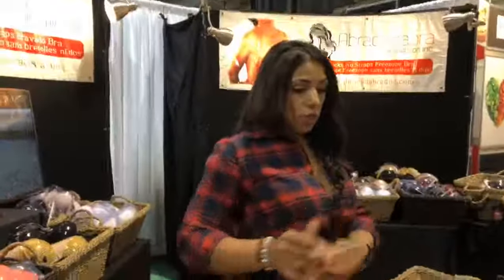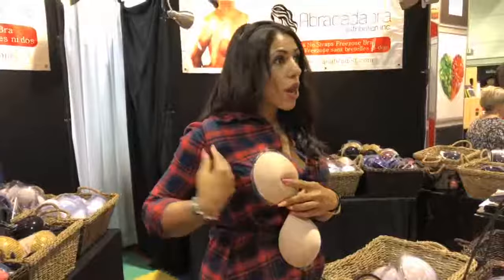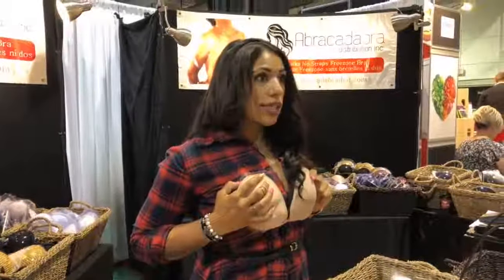Find the pointy side, pull your breasts up and over to your opposite shoulder, stick it nice and high. Don't worry about underneath from the side. When you pull the other side, it locks in.